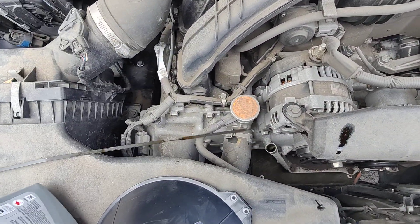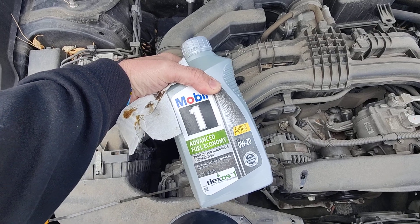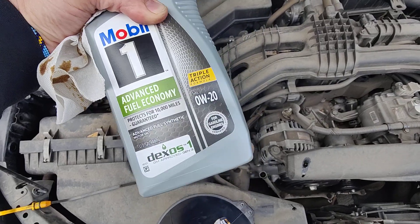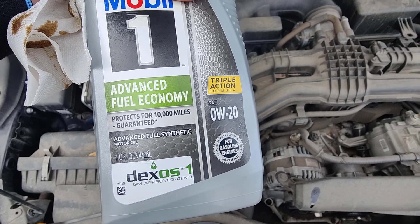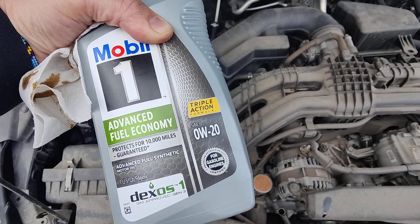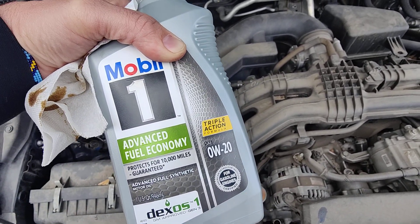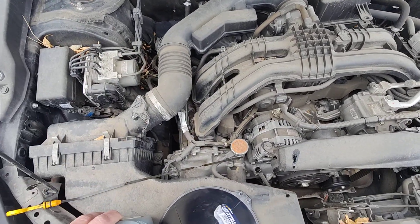That's 1.1 quarts — or actually, let me correct myself — it's one US quart. So I'm going to put half of this in, see where I sit, then put the other half in. You do not want to overfill — that is the most important thing about checking and adding oil.